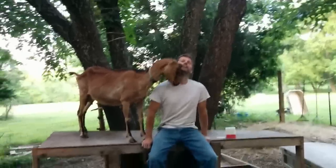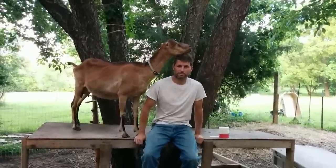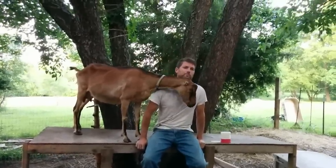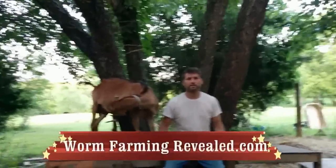Hey everyone, it's Paulie here. I'm going to talk about applying diatomaceous earth to your animals. I just did a video applying it to chickens, so I'm going to title this applying it to animals — at least animals that have four legs.